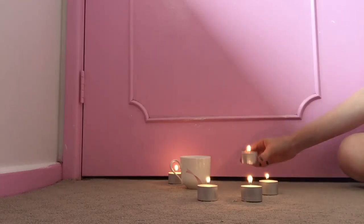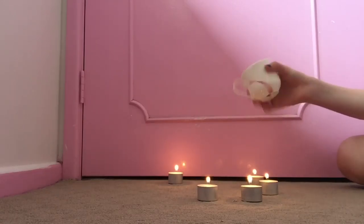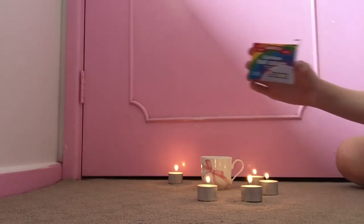You will need some candles, a matchbox, a coffee cup or a container. I'm just using a cute coffee cup. And I haven't tried this yet but if you want it to be coloured you can try to use some food colouring.